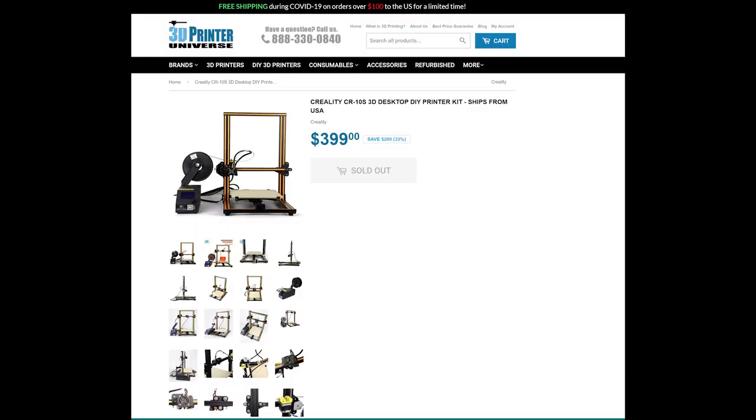Back in 2016, the Creality CR-10 came out. It took the world by storm — $399, 300 by 300 by 400 build volume. It was the printer to have. No messing with kits. It was a steal, a great price.